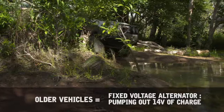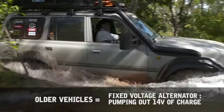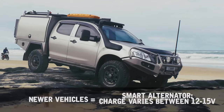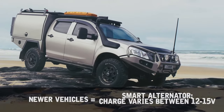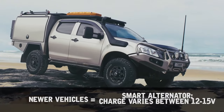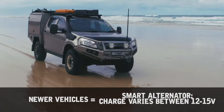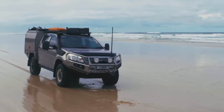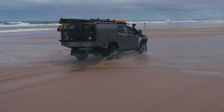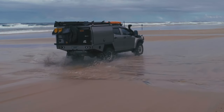Most vehicles before 2008 have what is called a fixed voltage alternator, which puts out a constant 14 volts to charge your battery. However, most newer vehicles have either a variable voltage alternator or a temperature compensating alternator — we're calling them smart alternators. What this means is the alternator will vary the amount of voltage it outputs depending on engine temperatures, vehicle loads and driving conditions to reduce load on the engine, which saves fuel.